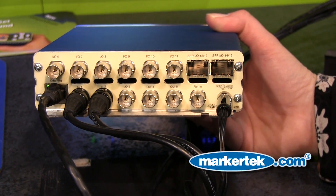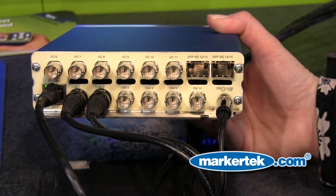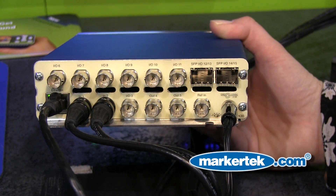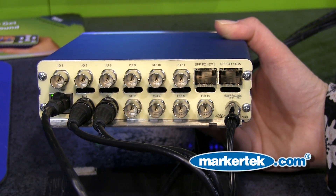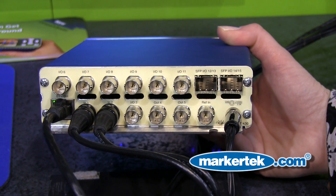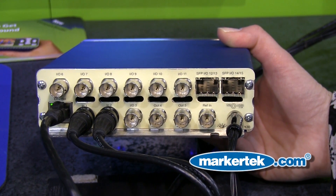On the back here you can see there are two fixed BNC inputs and two fixed outputs. All the rest of the BNCs — the seven remaining — you can determine if they're an input or output. The SFPs can be populated with optical fiber optic connectors or mini BNCs as you see fit.